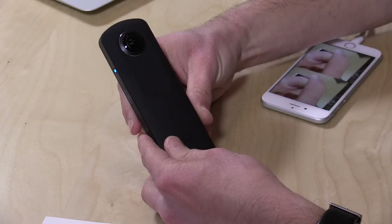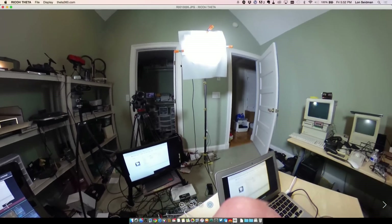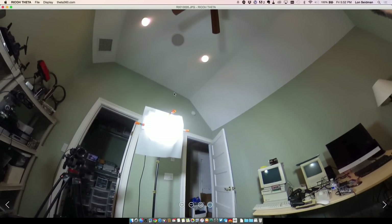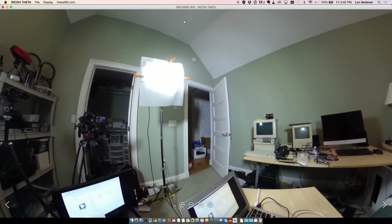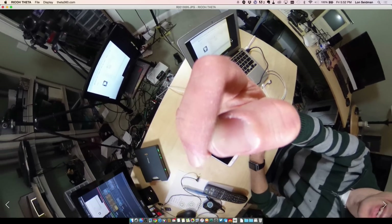As you can see here, it's got dual lenses on it so you can take a picture and have it see pretty much everything around it, as well as above and below it. You just point it, take a picture, and it picks up everything. You can see what the image looks like when it comes out of the camera — just one big flattened-out globe — but when you load up their software you can scroll around the image and see what it's all about.